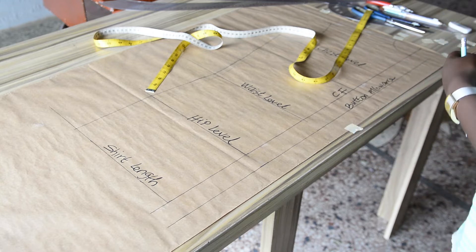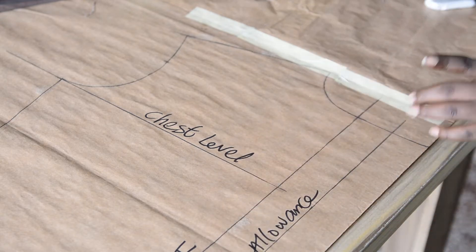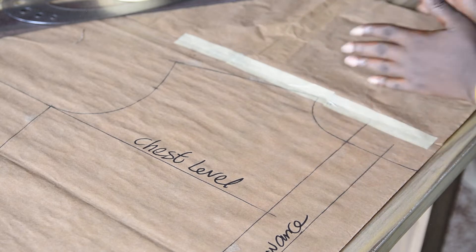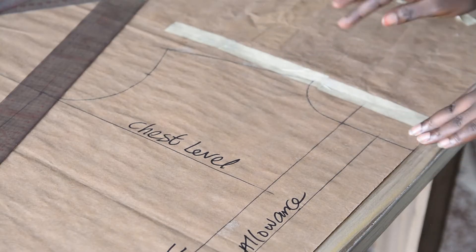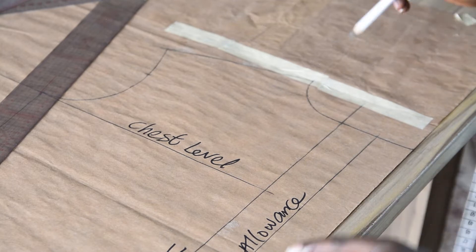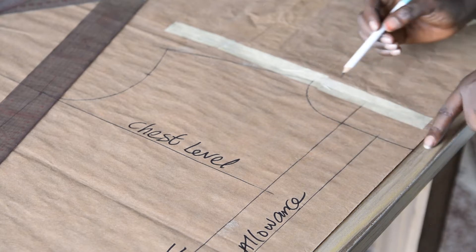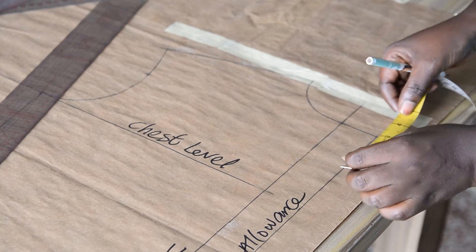Now it's time to create the lapel — this is a crucial point in this tutorial, so pay closer attention. I attached a piece of paper to my pattern so I'll have enough space at the upper parts when creating the collar. When drafting your pattern, make sure you have enough space — about four to five inches at the top — before transferring your basic shirt pattern. In creating the lapel, I'll come to the neck depth. This is the center front, this is the button allowance line, and this is the extra half inch. From this point to here is three inches, from this point to here is half an inch, that is the midpoint. I will be measuring three inches downward from the button allowance line — the midpoint of the three inches.